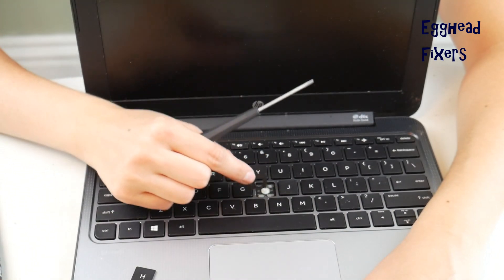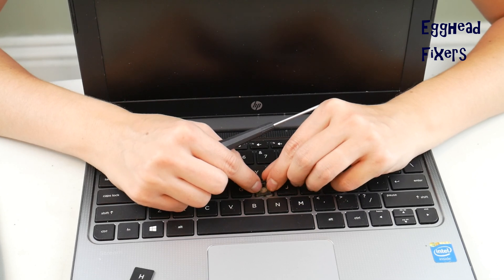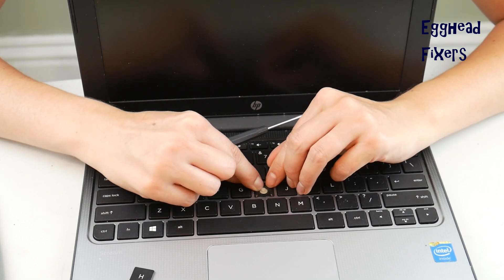You're going to take the new clip and put it on bottom first. You're going to hook it onto the little hooks and then snap the top part back in place.